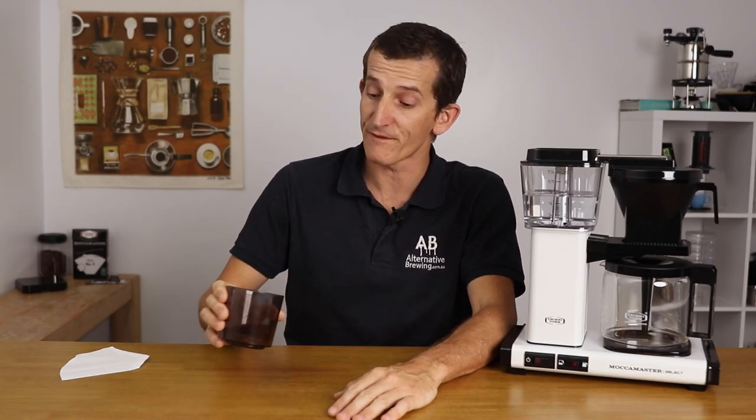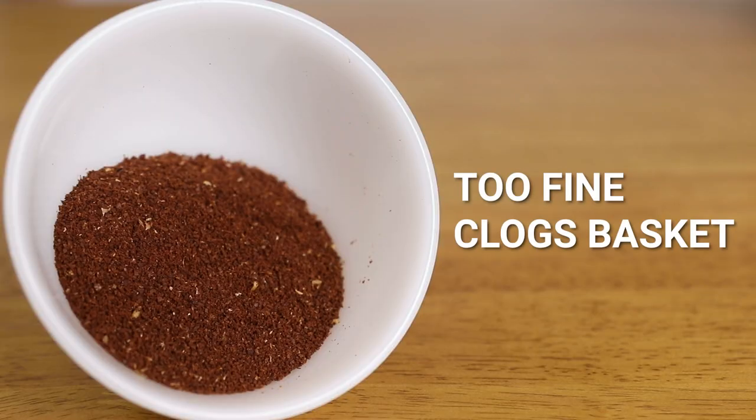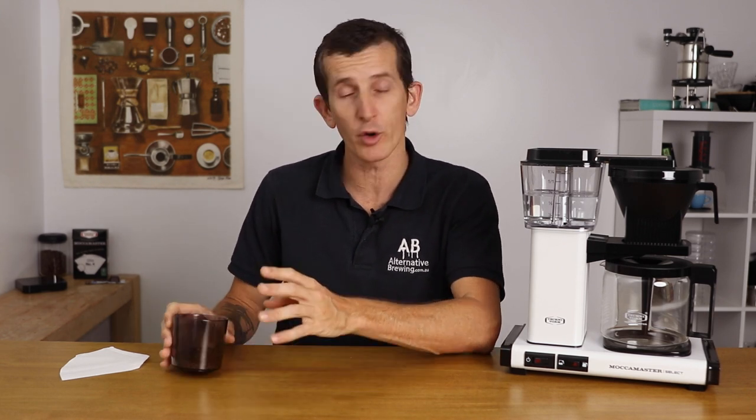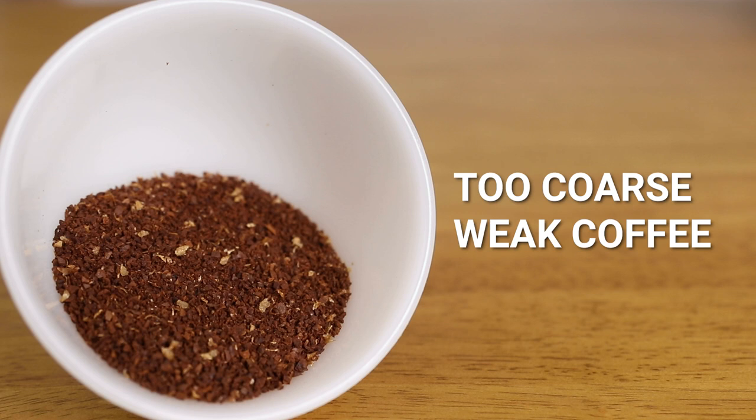If your ground coffee is too fine, then your filter basket might clog and it will overfill with water, creating a large mess. But if your ground coffee is too coarse, then the water will pass through that coffee too fast. With that, there's a decreased contact time of water to coffee. So if you thought having a large mess was bad, just imagine having coffee that's ground too coarse — you could herald a weak brew.